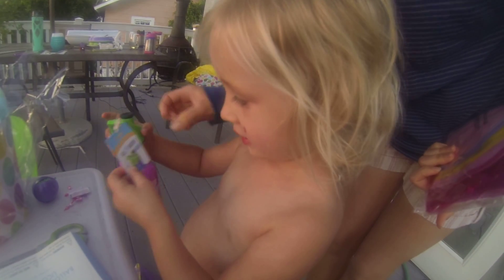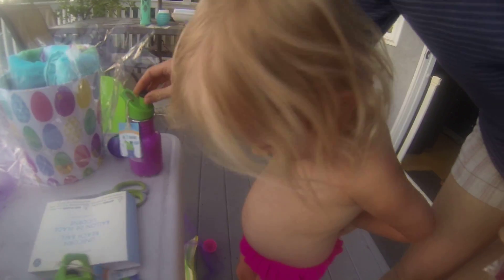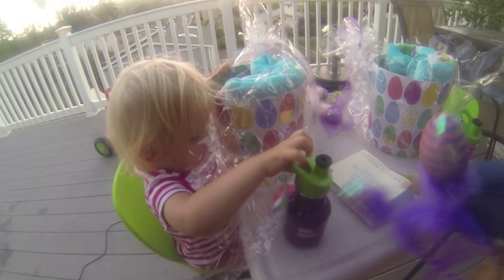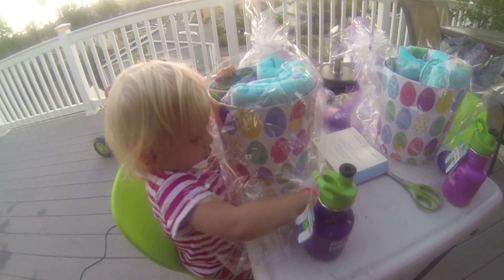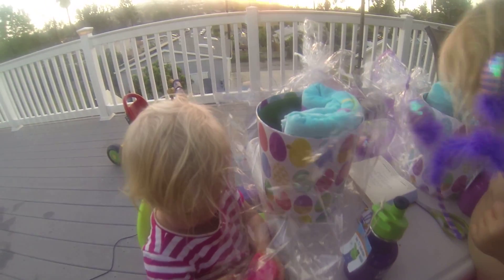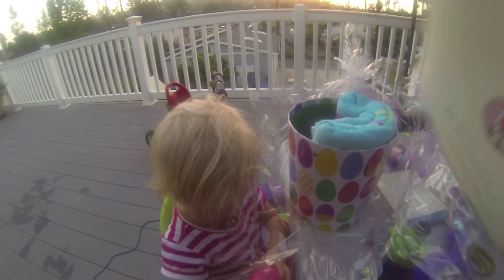Yours is getting old, but it's good also because we need to have more than one. Remember how we always lose our water bottles? Oh, so we'll have more. That's so exciting! And Stella got another one — oh, with a flamingo!